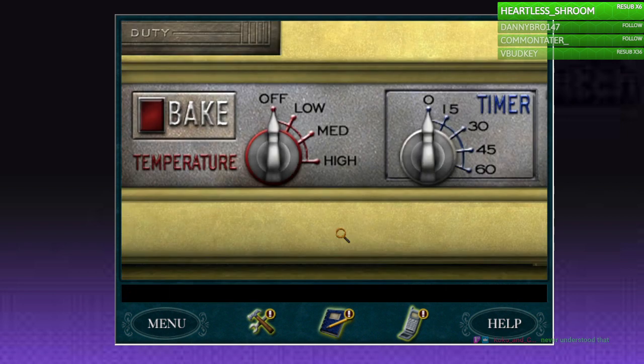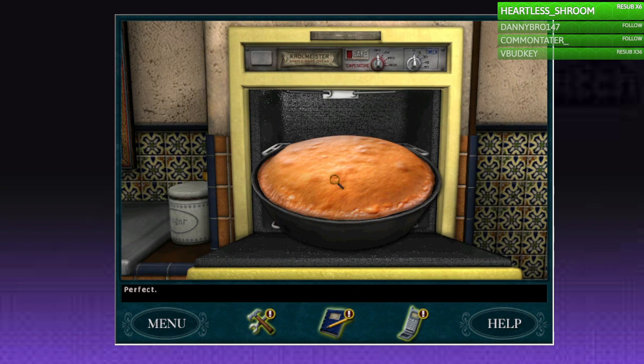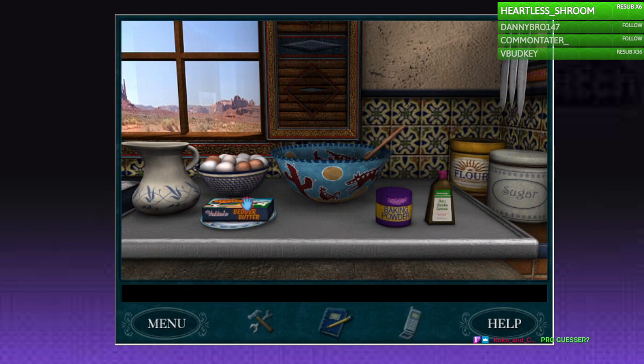It's not cooked all the way through, I better bake it some more — better throw her back in there, medium for another 15. Perfecto... maybe I should try a little just to be sure. I better throw this out and make another one.